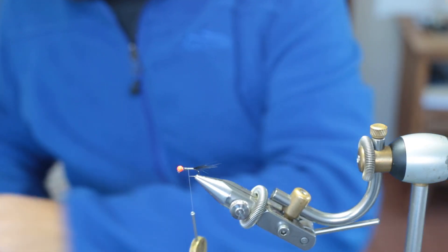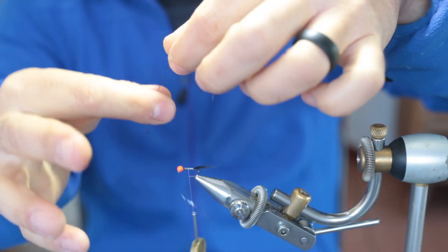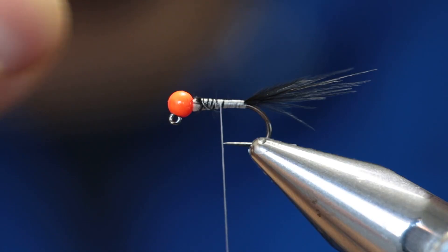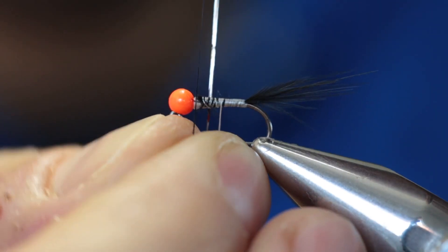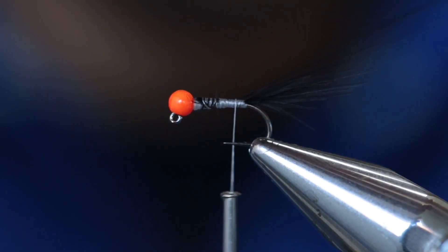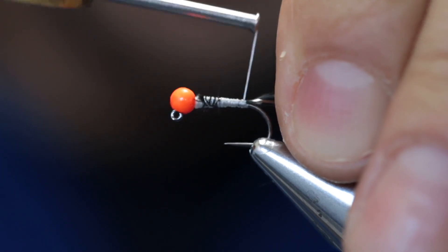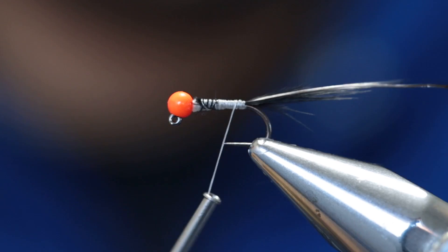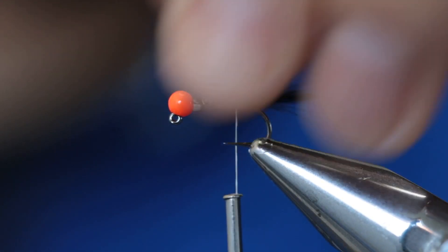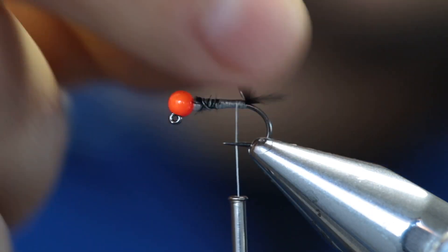Now take your flashabou and cut off one fiber. Fold it in half, and when folded, take the loop you formed, place it over the hook, pull up, and start locking it in place while pulling backwards. Before reaching the final position, splay them out on either side of the tail, pinch them in place, and secure them. Pull them up again and trim them to roughly the same length as the tail — slightly longer or shorter is fine.